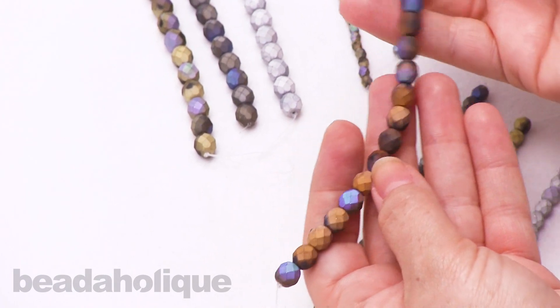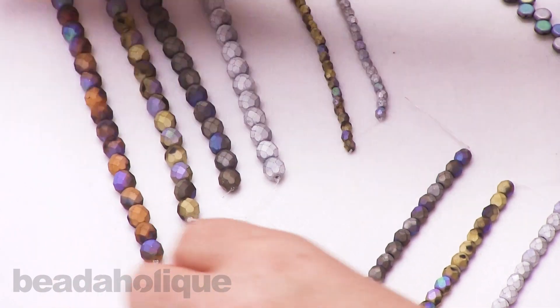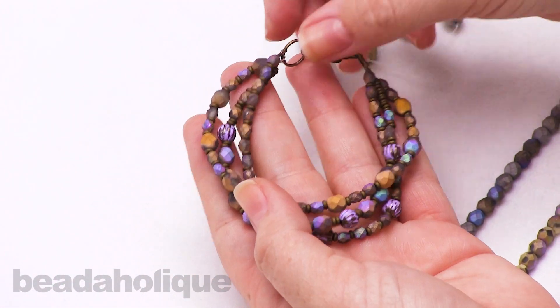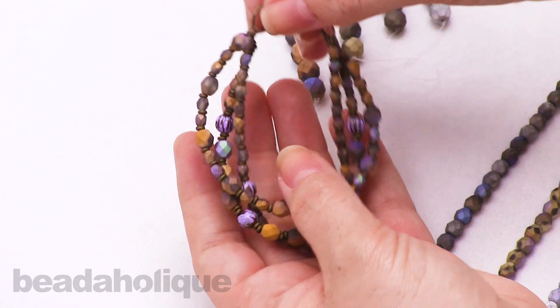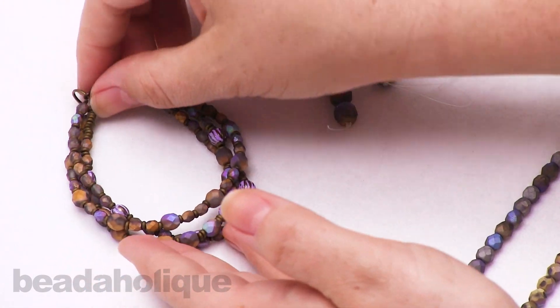This one is also really neat — it's kind of coppery, and it was used in a design we have called the Bronze Age Bracelet. You can find all of the information for that below.